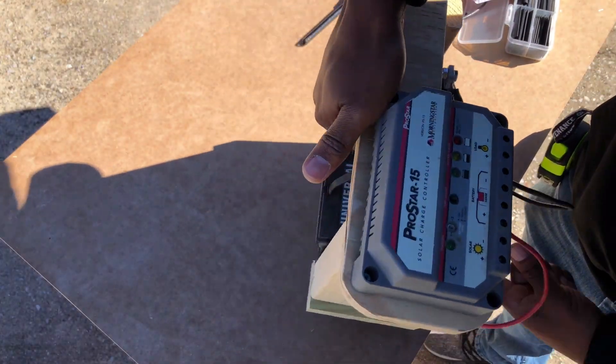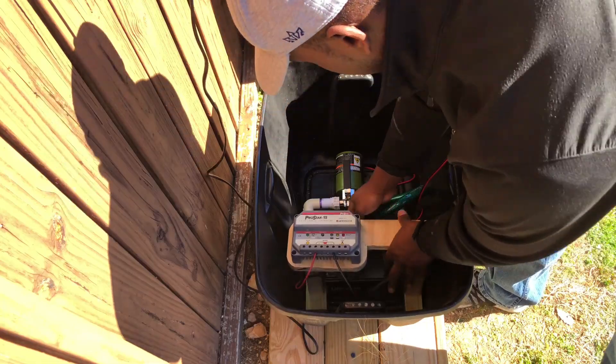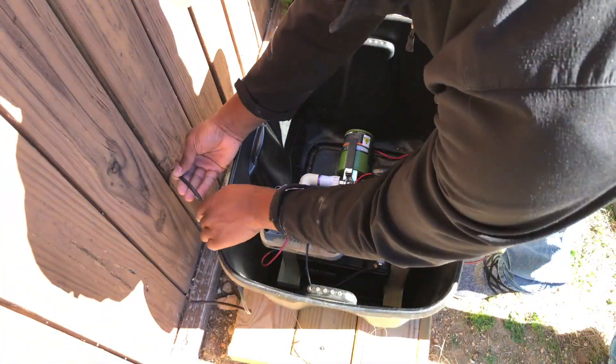Next, it was time to see if everything fit properly in the rain barrel system tote.